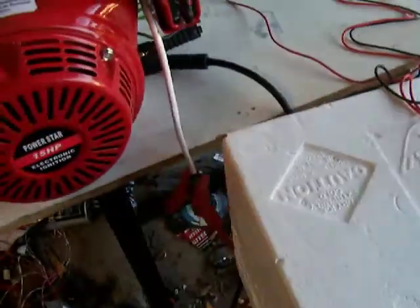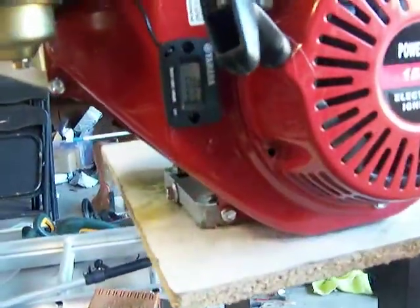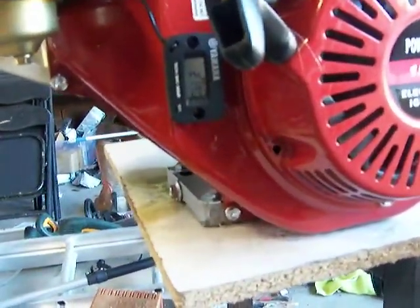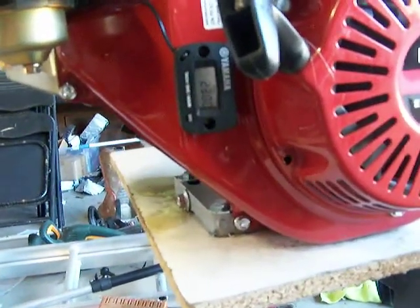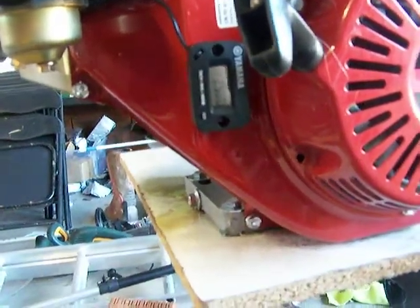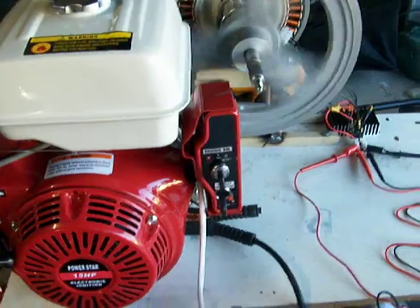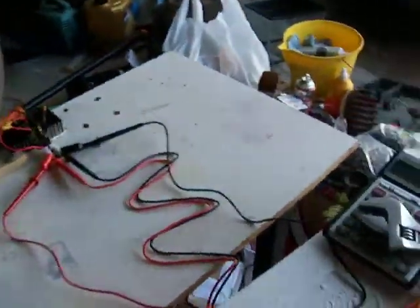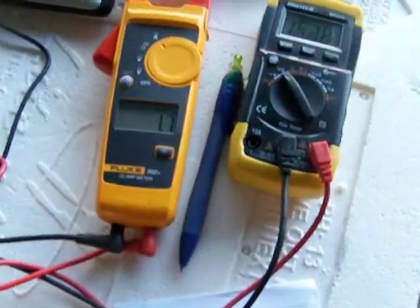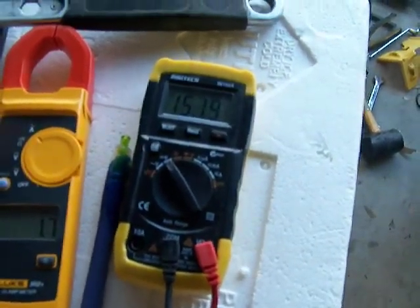Let's move it up to 2,500. So we're now spinning the smart drive at 416 RPM with 1.7 amps and 151 to 152 volts.